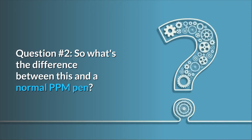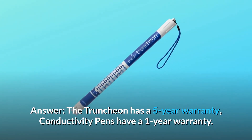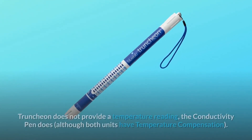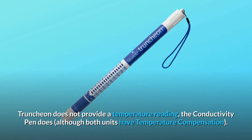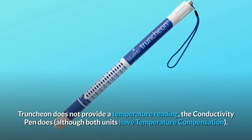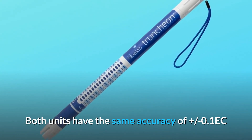Question 2: What's the difference between this and a normal PPM pen? Answer: The Truncheon has a 5-year warranty, while conductivity pens have a 1-year warranty. The Truncheon does not provide a temperature reading, although the conductivity pen does — however, both units have temperature compensation. Both units have the same accuracy of plus or minus 0.1 EC.